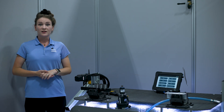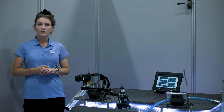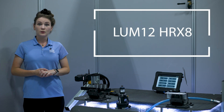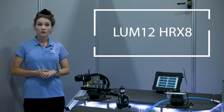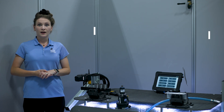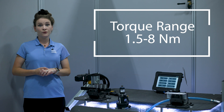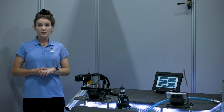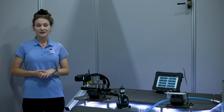Torque on a pneumatic screwdriver is adjusted by altering the tension of its clutch spring. Some screwdrivers have different clutch springs that can be swapped out to reach the whole torque range of the tool. For today's video, we'll be using the LUM 12 HRX8, which has two clutch springs to reach its full range of 1.5 to 8 newton meters. For more information on the different clutch springs available, please visit the tool's product instructions on the Atlas Copco website.